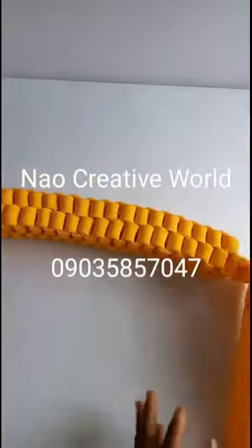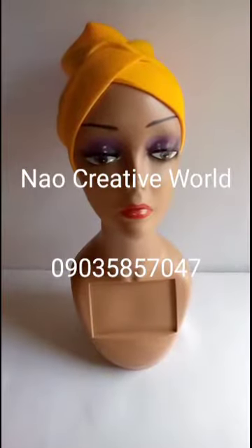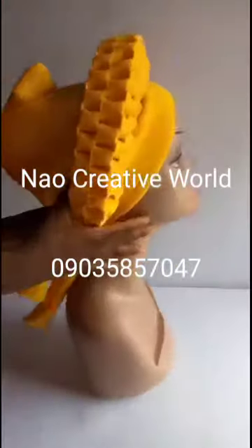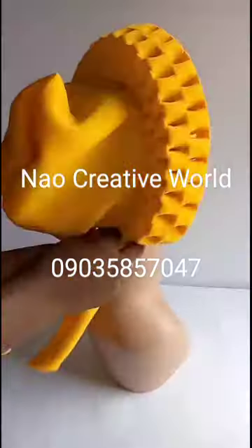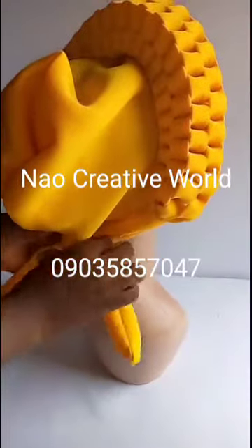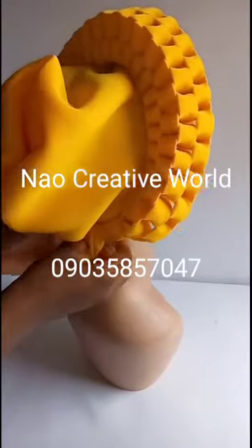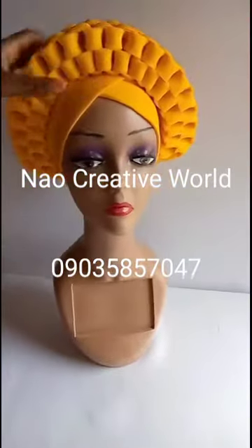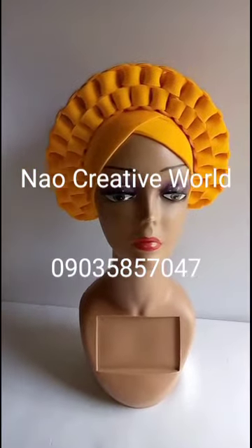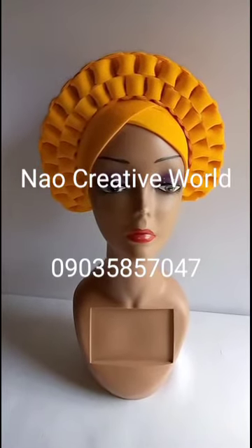I've now successfully attached the handles to both sides. The next thing is to place it on the top of the head — I'll place it this way and then turn to the back and use the handles to tie it. After tying, I can tuck the ends in and arrange it properly. This is how it looks — isn't it beautiful? This is the finished look of the box braid headband. Once again, you're watching Now Creative World Online Training, and my name is Japan Juku Naomi. Thanks for watching.